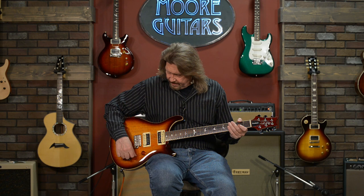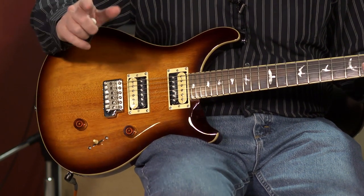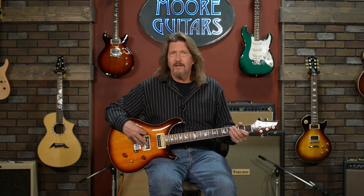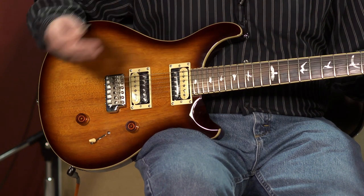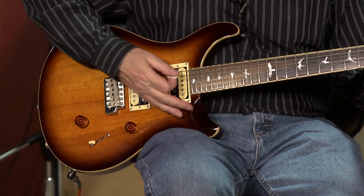There are two humbucking pickups on here. A toggle switch allows you to select the neck pickup, both pickups together, or the bridge pickup. One really nice addition: the tone control lifts up, and when it is pulled out, it splits these humbucking pickups into single coil. We could say it gives you a Gibson-like sound when it's in humbucker mode, and when it's in single coil mode, more of a Fender-like sound. The humbucker gives a full, beefy sound, while single coil mode is very bright, cuts through — more of a jangly type of sound. To get both of those types of sounds out of one guitar is a big plus.